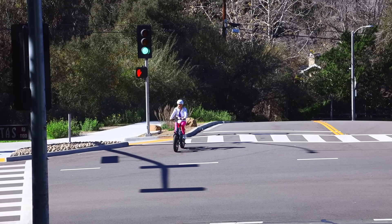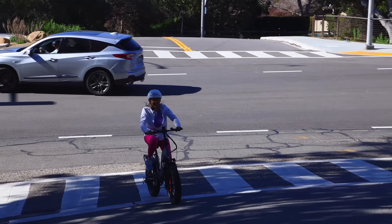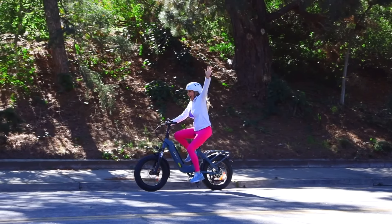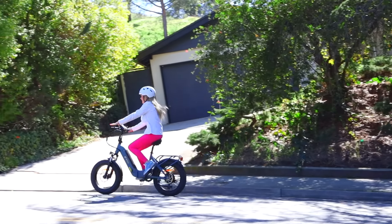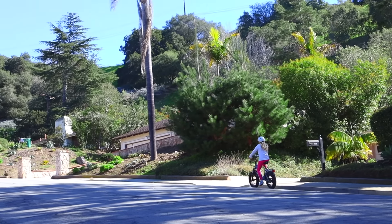Anytime I go anywhere around my neighborhood I always have to cross a traffic light. In so many spots there is a hill waiting for me to get to my destination. I must go over the hill to get to the next spot I want to go to. My DYU FF500 is up for this challenge.